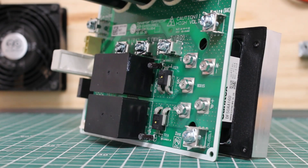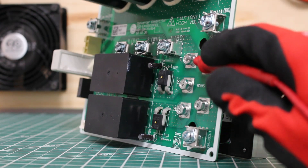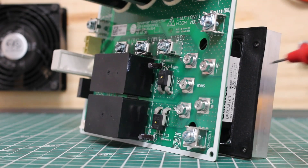Here we have another view of the bridge diode. If you would want to take out the bridge diode, you would take out these five screws — one, two, three, four, five — and this can separate and can be replaced.